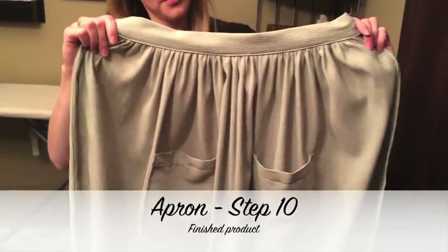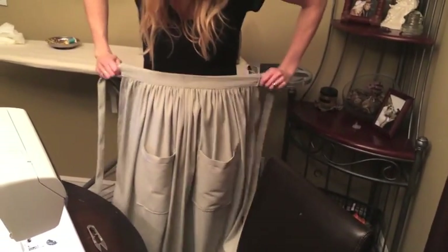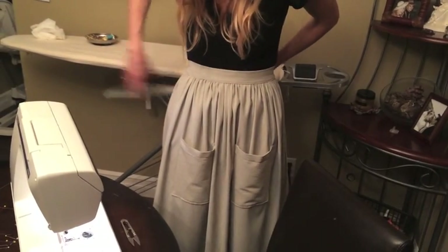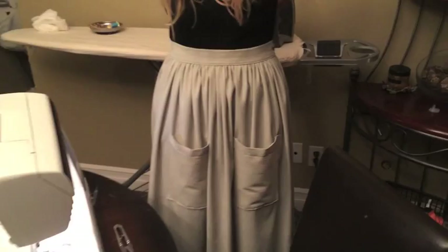Voila! You have your apron. On mine, I personally don't like how far the pockets are sticking out. I think it's just the way this fabric is, so it shouldn't stick out that much.